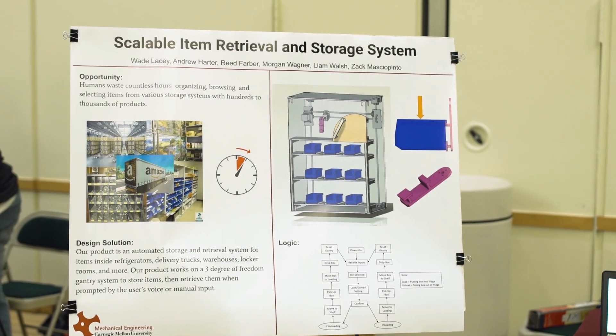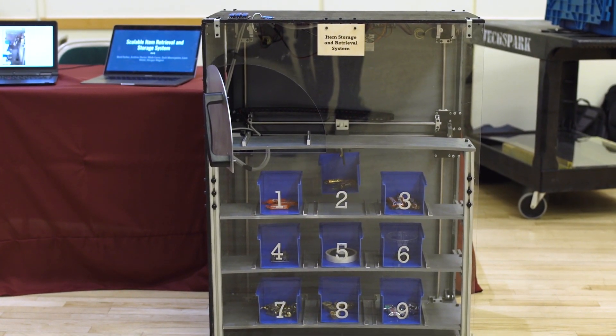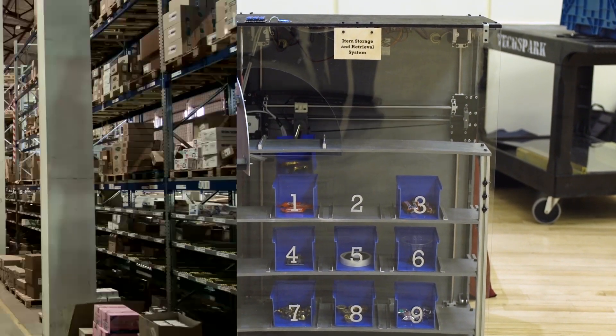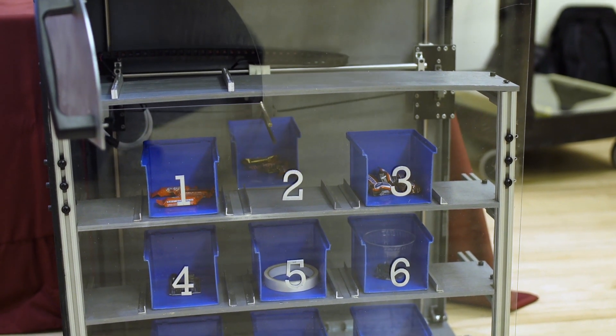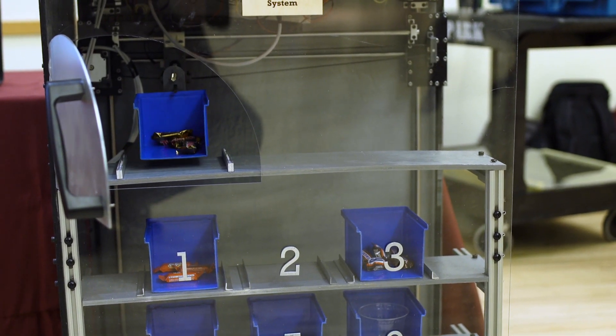I'm Andrew Harder, I'm in the mechanical engineering master's track at Carnegie Mellon. This project was for the Advanced Mechanical Design course. We built a scalable item storage and retrieval system that can be applied to a variety of different applications — things like warehouses, nuts and bolts storage, delivery trucks — basically a system that can retrieve the items you want, give them to you so you can use them, and then store them back wherever you want. This system will improve efficiency, eliminate the need for human workers to go and grab items, and overall streamline the entire retrieval process.